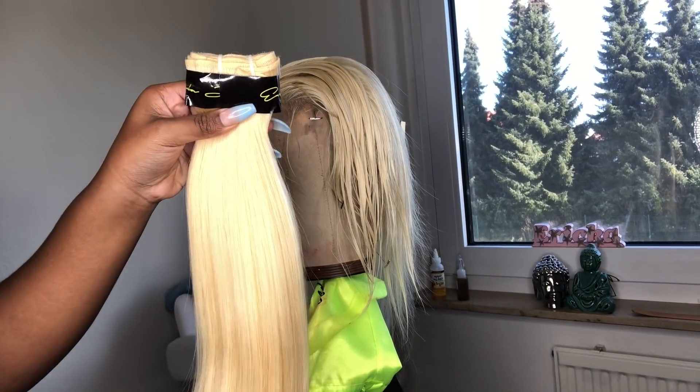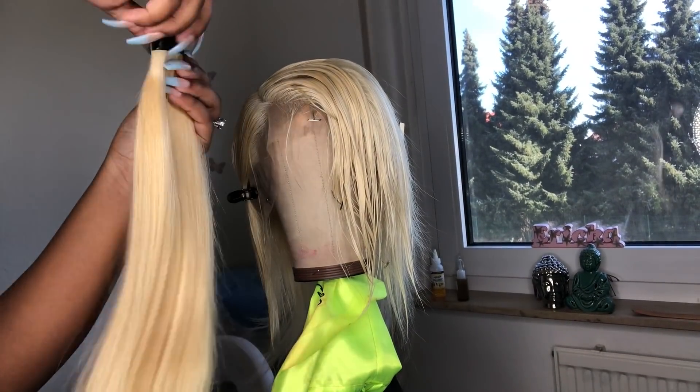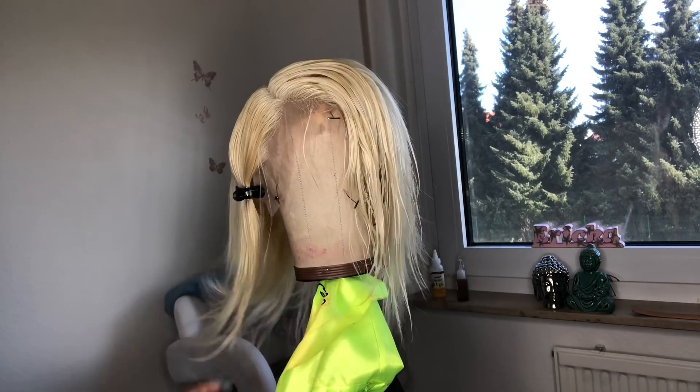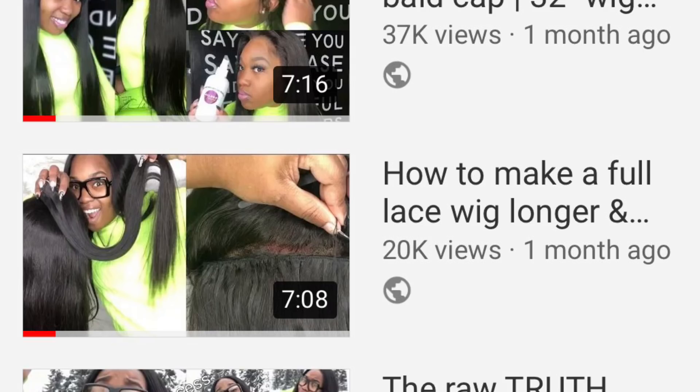Hey y'all, what's up? I'm showing you guys the 613 bundle in a 613 wig and it's very important that you guys go and check this video out because you're gonna need this if you want to make your wig fuller and longer.